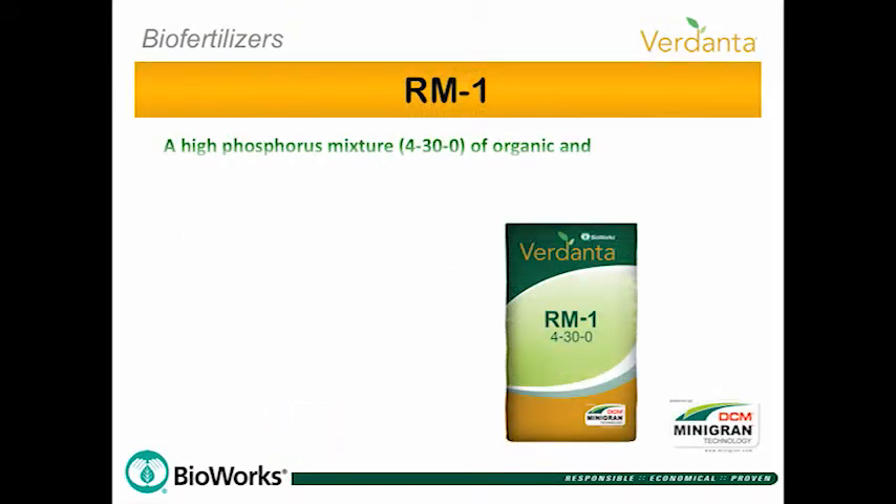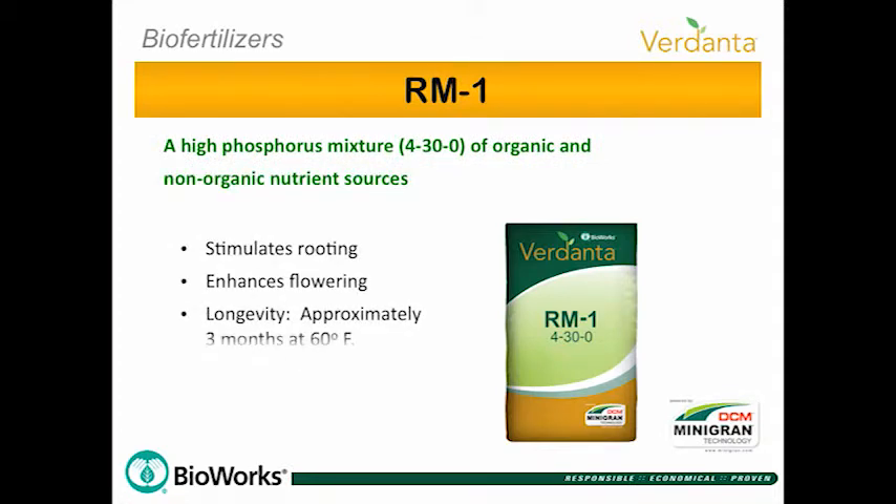RM1, with Mini-Gran technology, is a high phosphorus mixture of organic and non-organic nutrients formulated to stimulate rooting and enhance flowering.